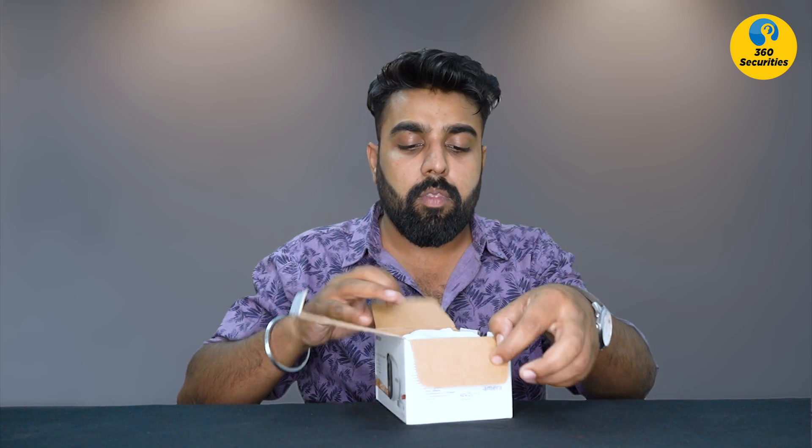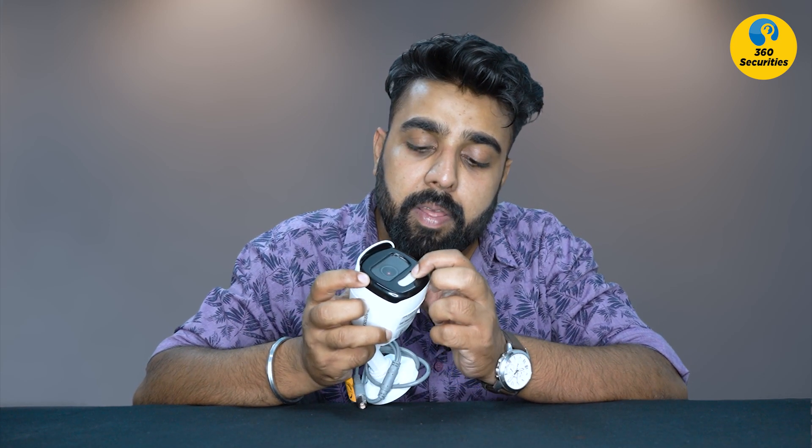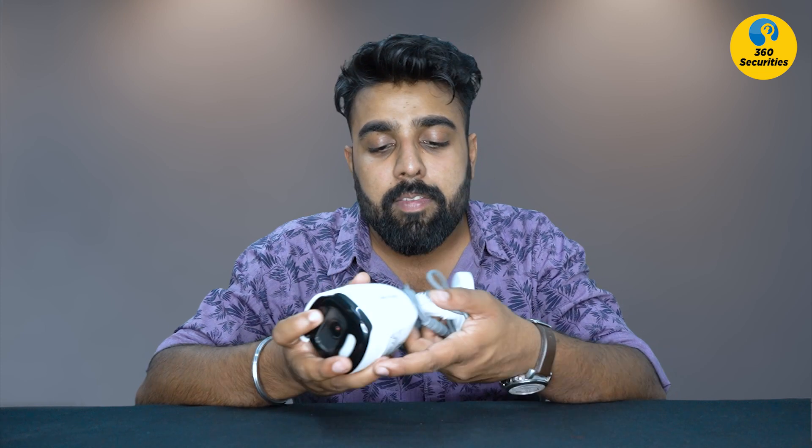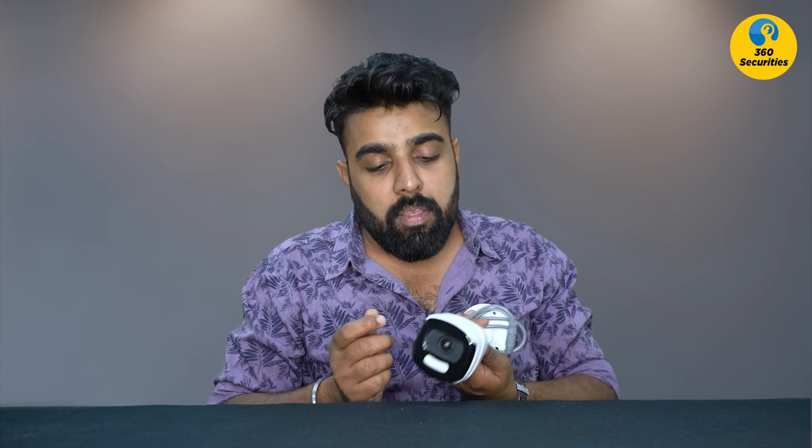Now let me open it and show what's inside. This is your camera along with a screw kit. Notice how heavy it is — this kind of quality is rarely seen in HD cameras. This is the sensor, this is where the power comes in. The camera body is full metal with no fiber used — just a plastic base. It's a very strong build.